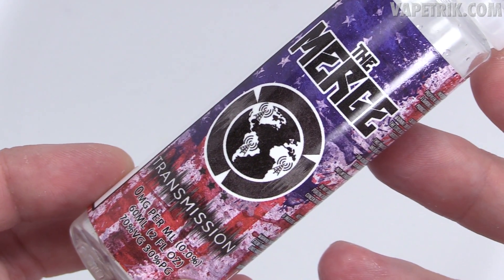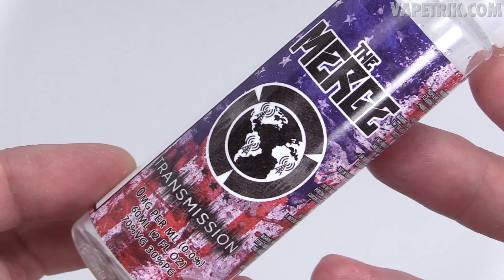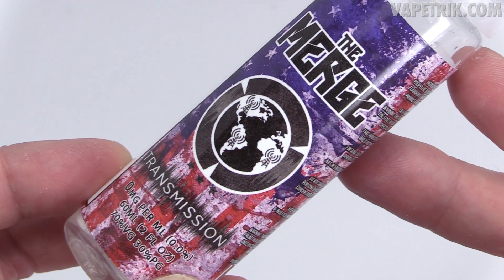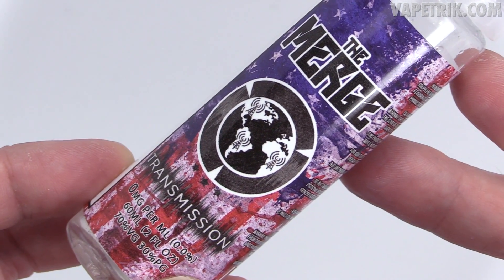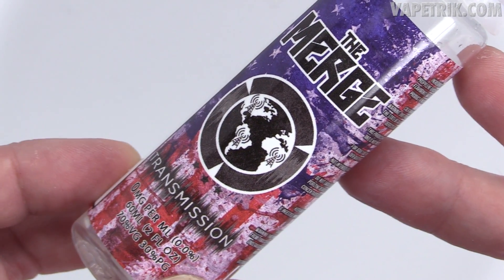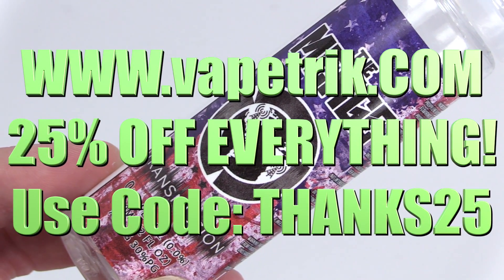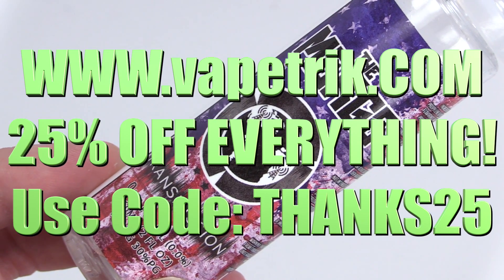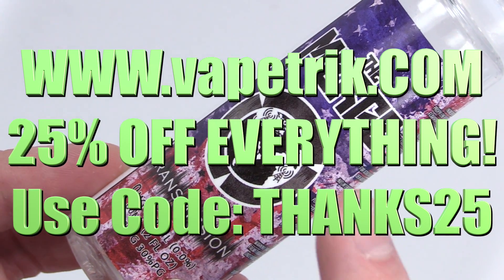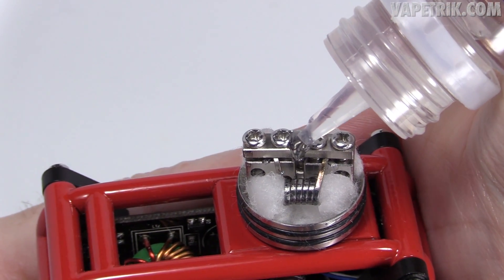The juice I'm rocking today is Transmission from the Merge line — in my opinion probably the best fruity juice I've ever vaped. It's a strawberry lemonade with a touch of watermelon. I'll post links in the description to sites carrying this. Right now VapeTrick.com is giving 25% off everything — use code THANKS25.